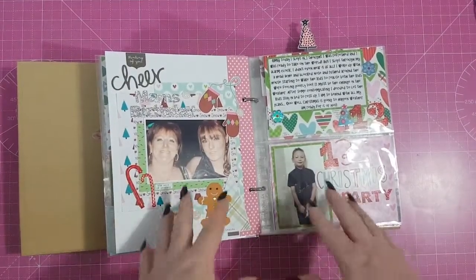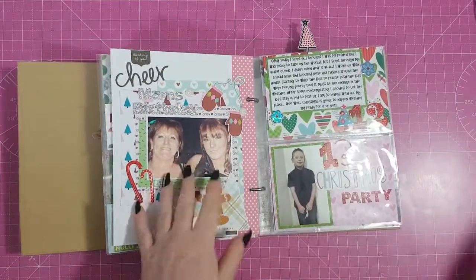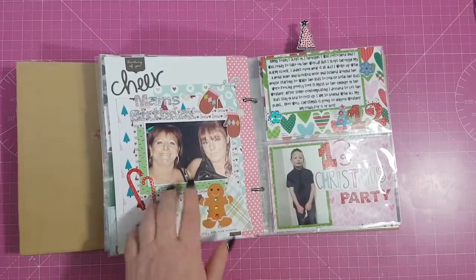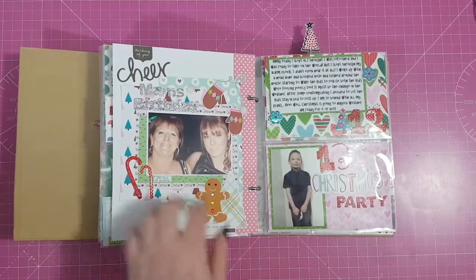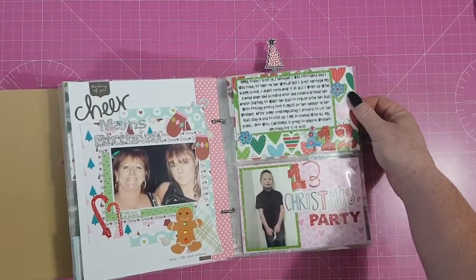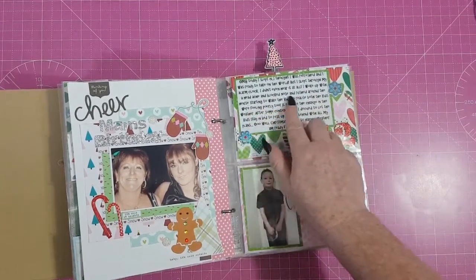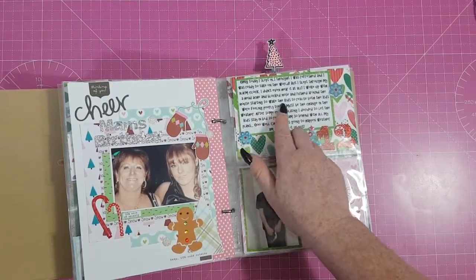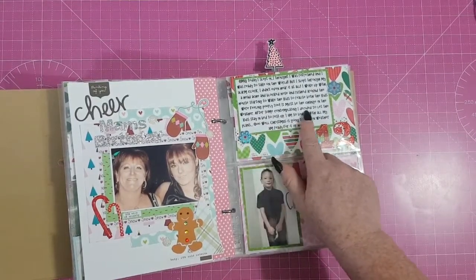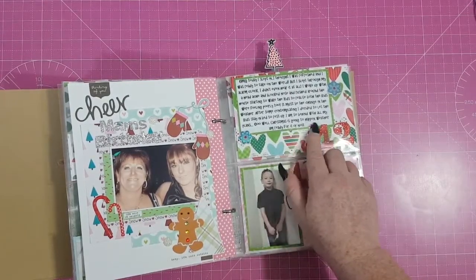That sleeping in his own bed didn't last very long at all — he'd go to sleep in his bed, then end up back in mine. Day 12 was my mum's birthday, so I made a layout dedicated to her with a picture of the two of us. I wrote: 'Today I slept in, woke up with a headache and a blocked nose, and both kids were feeling poorly too. After some contemplating I decided to let them stay in bed and rest up. Christmas is going to happen whether I'm ready or not.'